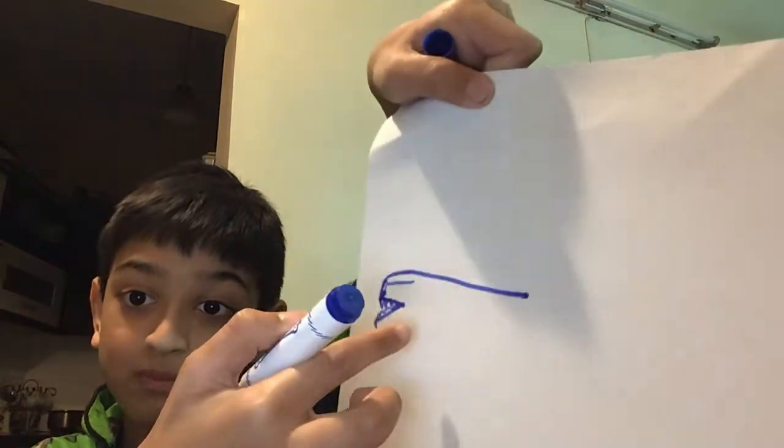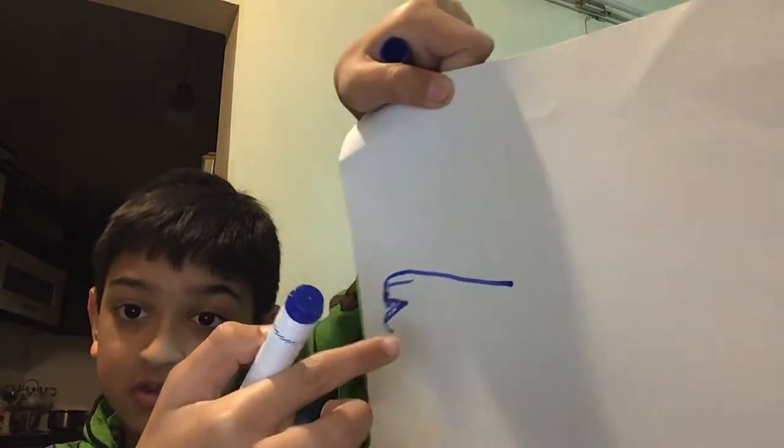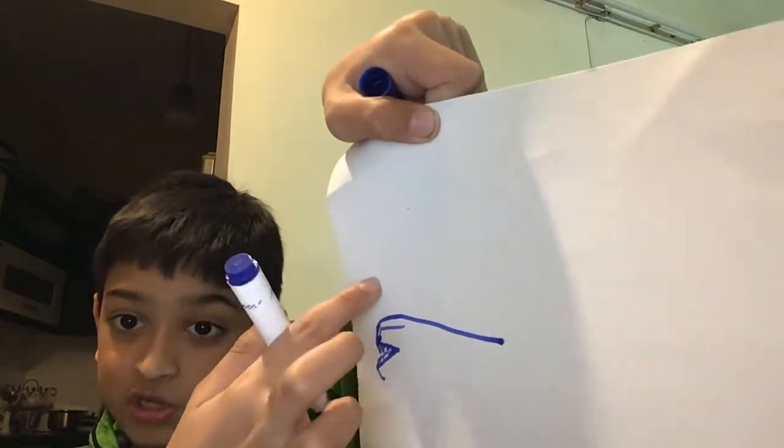After you're done with that, you get back from the top and then draw a curved line. But don't come back to here, okay? Just go curve and then straight.